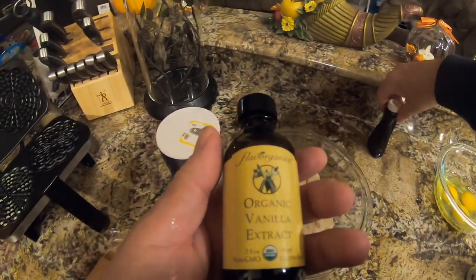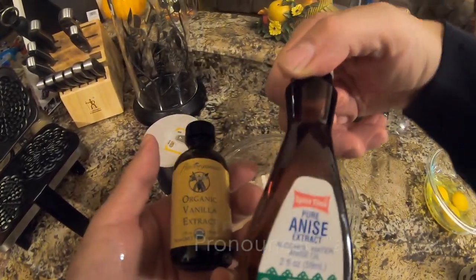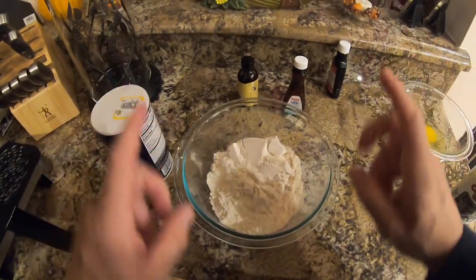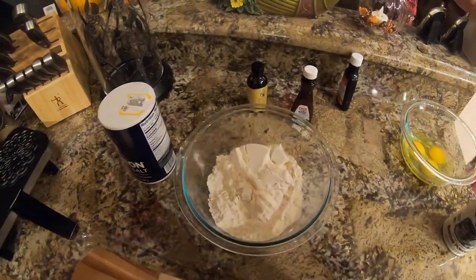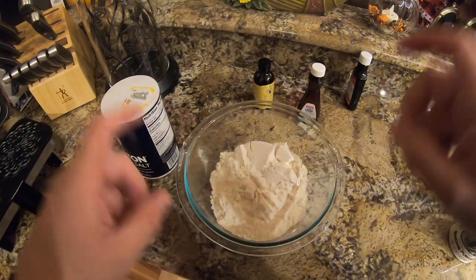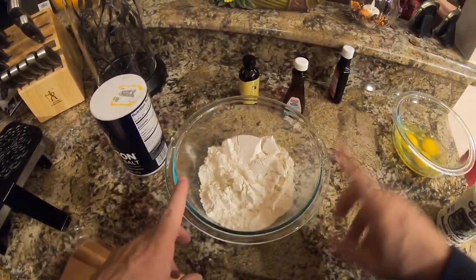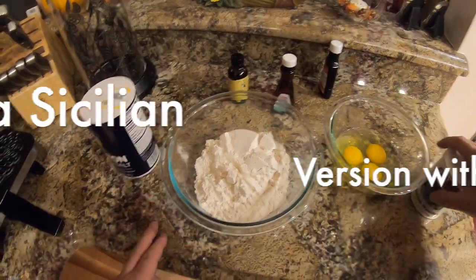One stick of butter, vanilla extract, anise — is it anise or anise? — salt. I'm gonna leave the description of the recipe down below so in case I get the measurements wrong while I'm telling you. I have flour, three eggs, baking powder.